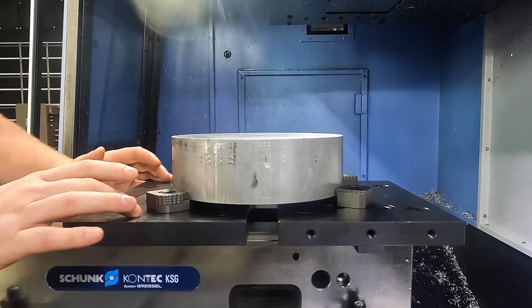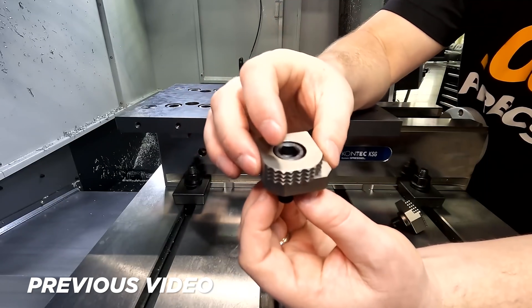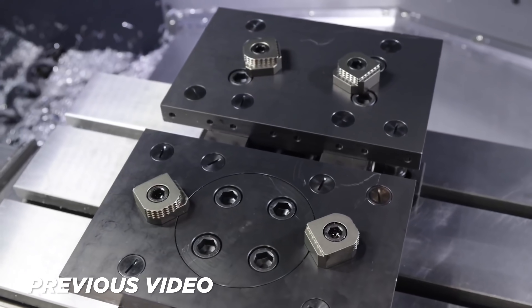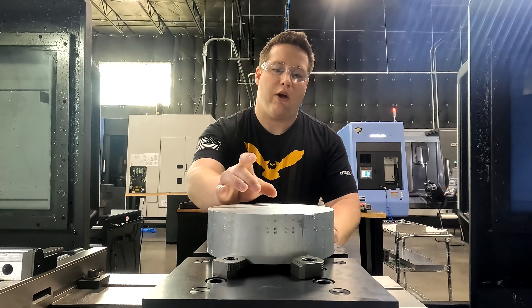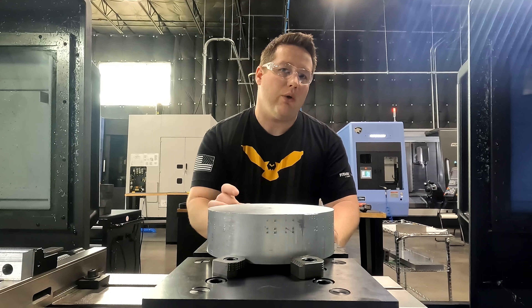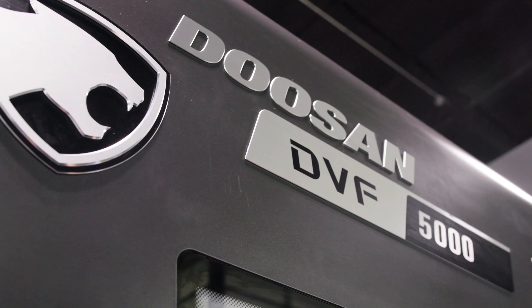I've got the material held in the Schunk pendulum jaws that I recently did a video on, so if you missed that video, I encourage you to go back and check that one out. For the first operation, we're going to machine a 30 millimeter diameter boss that's going to slip fit into the center locating hole on the DBF 5000's table.